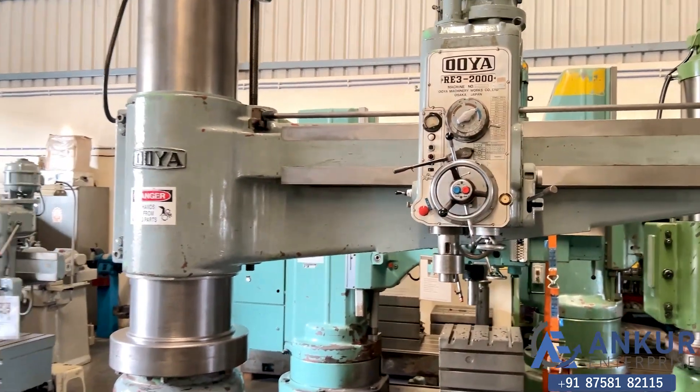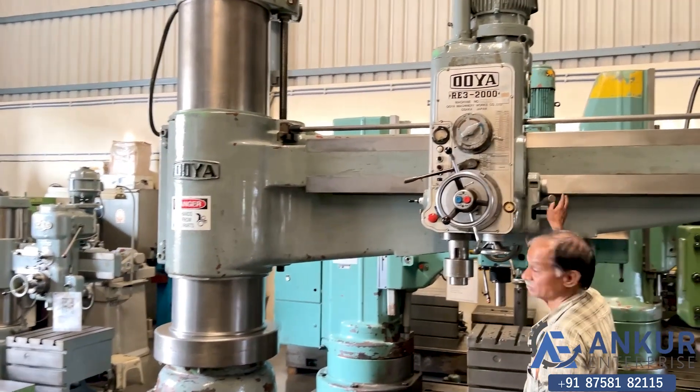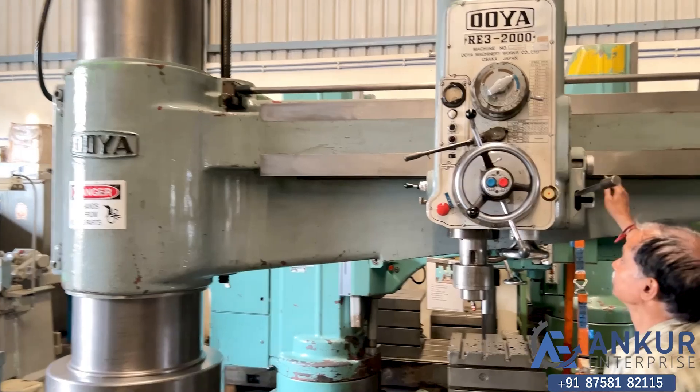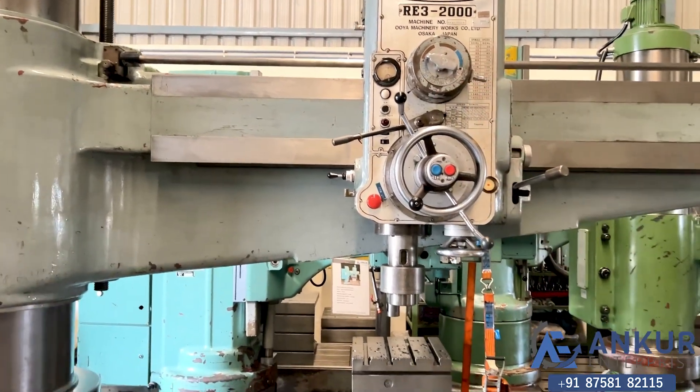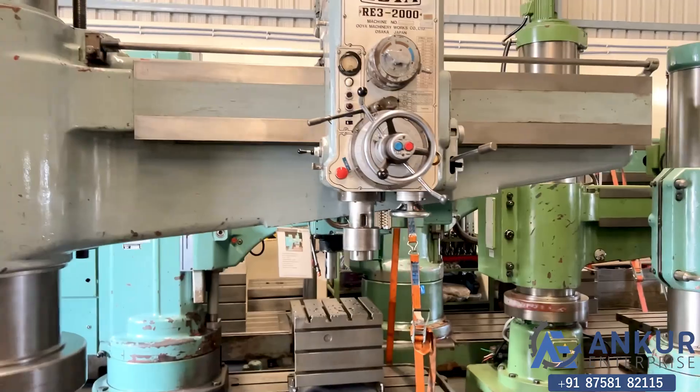Now show the maximum feed rate. Working at its maximum feed rate.